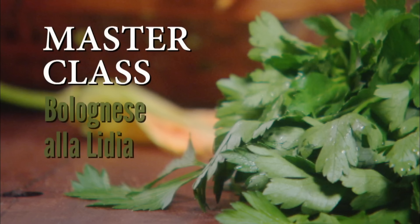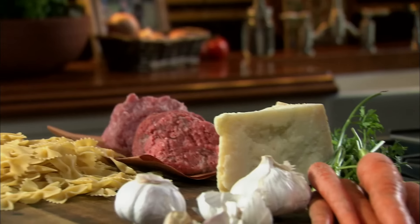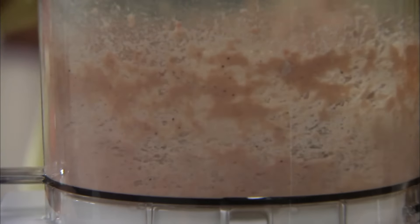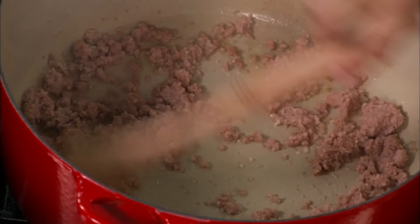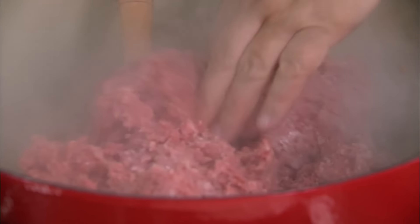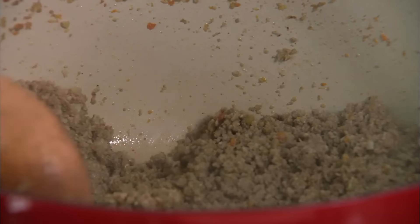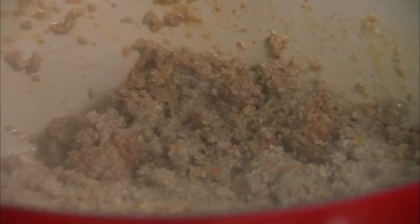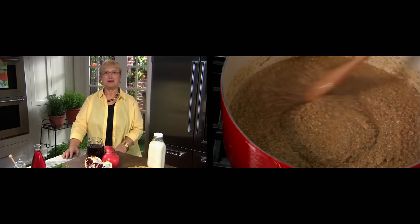Master class — Bolognese alla Lidia. The meat is the star of this sauce, with just a small amount of extra ingredients. Always make a pestata so the pancetta or bacon can melt into the sauce. To add depth, make sure you brown the meat, render the fat and juices, and cook it until those liquids reduce. Adding milk to the sauce will give it a rounder flavor and a silkier texture. Make an extra batch and freeze it in pint containers for easy weeknight meals.